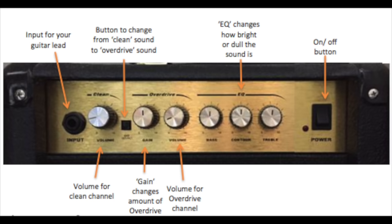The clean channel sounds like your electric guitar but amplified, and then when we press this button we can get an overdriven sound. The amount of overdrive — so this is maximum, and this is a little bit less — is controlled by the gain.